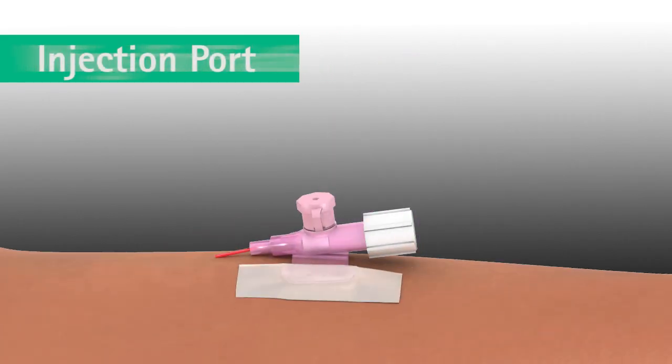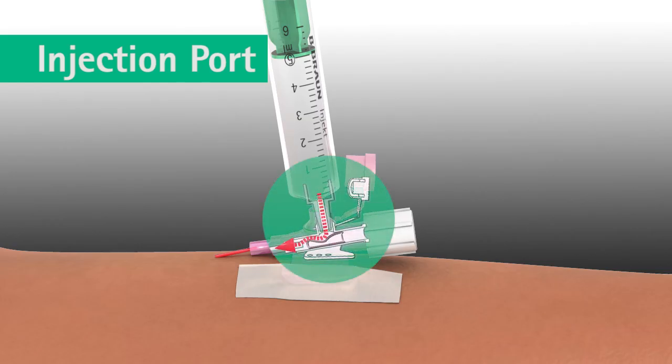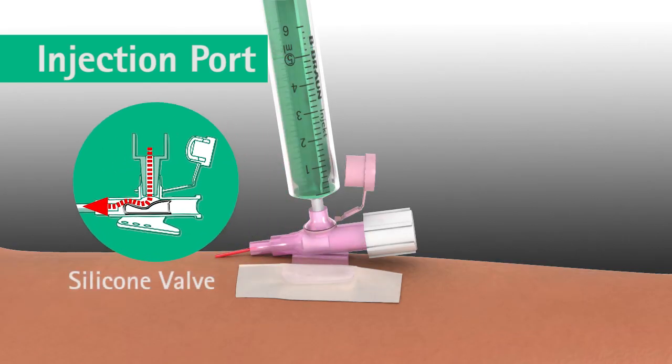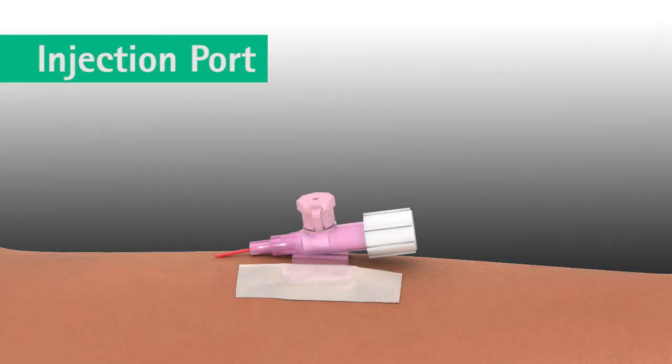The integrated injection port on the catheter hub of the Varsafix safety IV catheter offers hygienic needle-free injection of medication, eliminating any risk of a needle stick injury. To inject medication, attach a syringe with a slight twisting movement. The integrated injection port contains a valve which opens and closes automatically and prevents back flow of liquids. It is possible to lock the injection port by turning the protective cap 180 degrees.